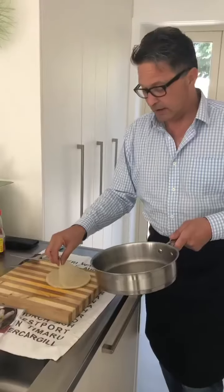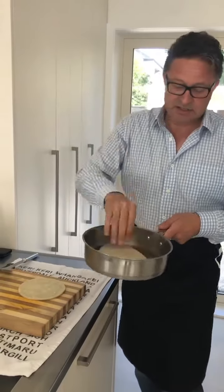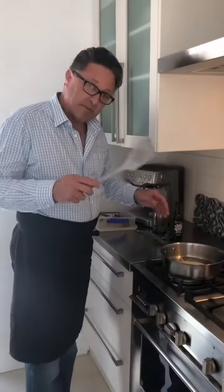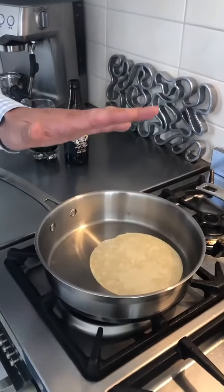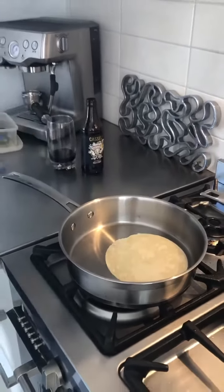Okay, what we're doing now is taking the peking duck wrapper — as you can see it's really nice and thin. You're just placing it into a dry pan on the element. You just want to cook it off so it's just done. You don't need any oil, you don't need anything — it's just a hot pan and we'll cook that off.